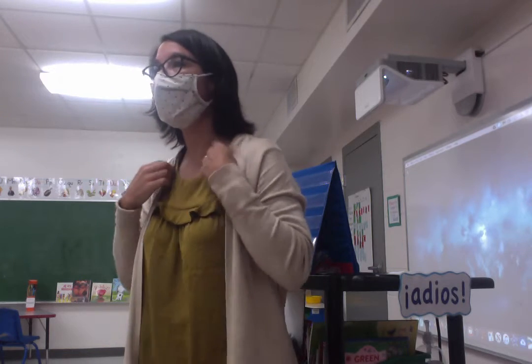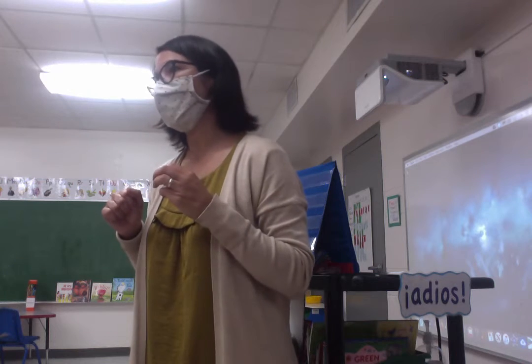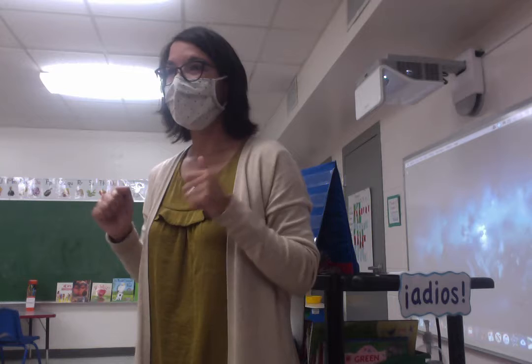So Leo, como estas? Mas o menos. How about Sam? Como estas? Bien. How about Adeline? Como estas? Bien.